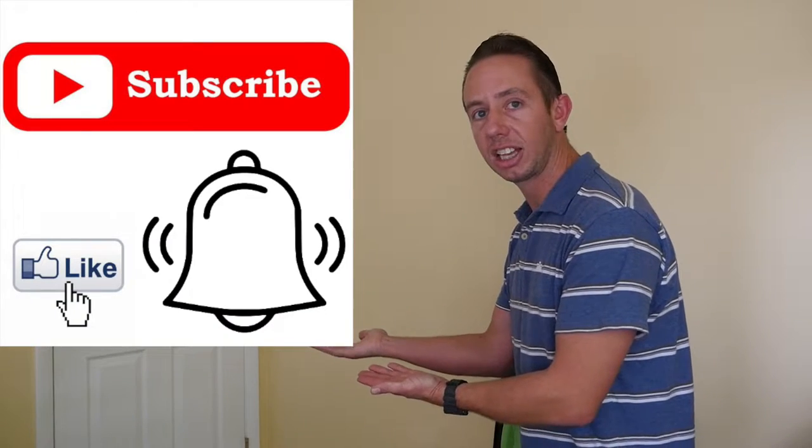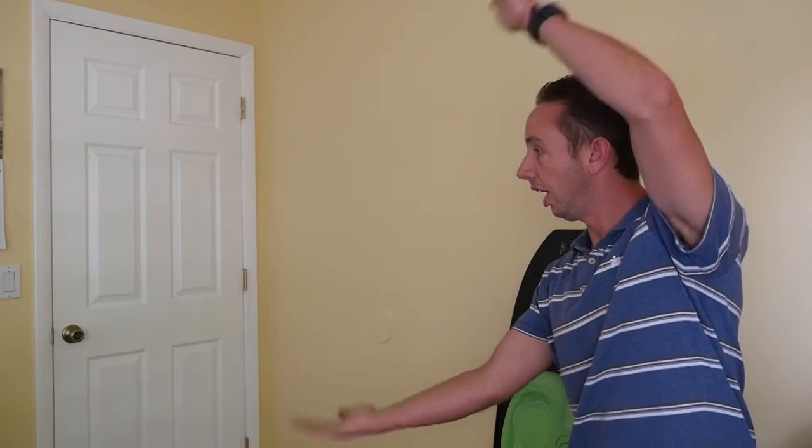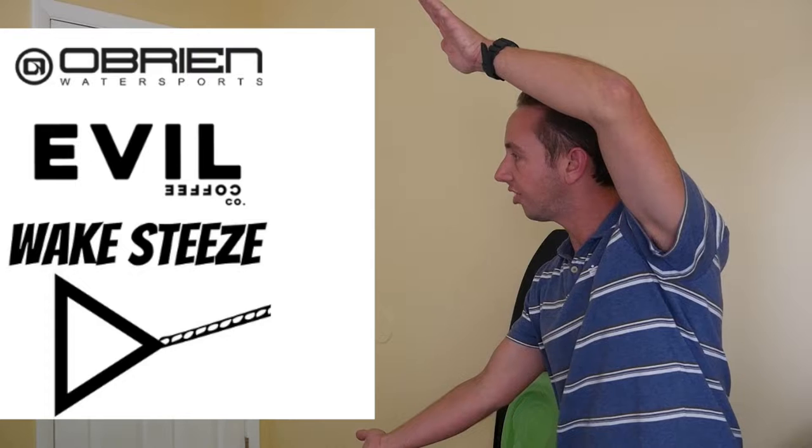I hope you guys enjoyed that video. If it's your first time here, make sure you subscribe, like, and hit the bell icon. I want to thank the sponsors of this video: Lovine and Warnsports, Evil Coffee, and Wake Steve's Clothing. Let me know what you'd like to see in the next video, and we will see you next time. Peace out!